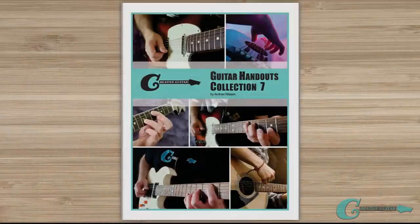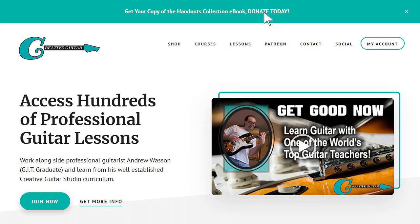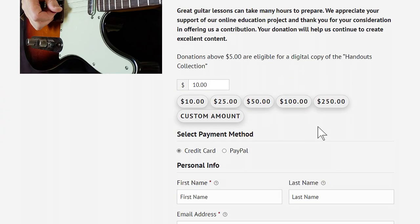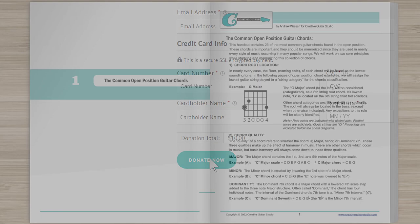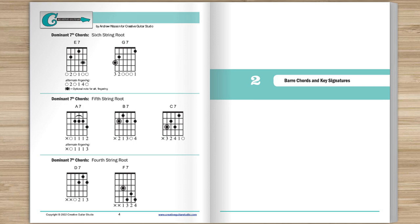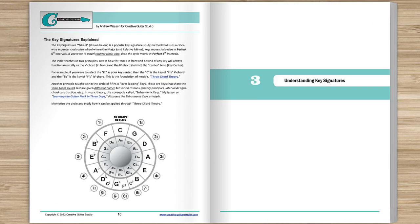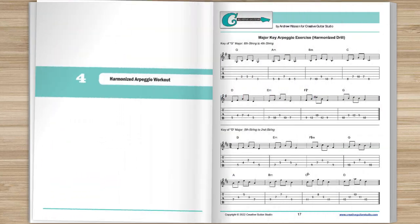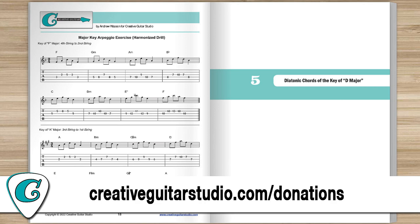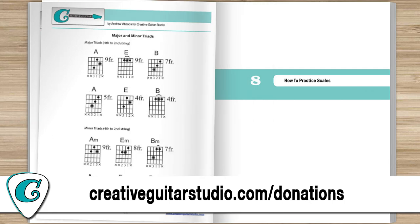Before we get started, I just want to let you know how you can get a copy of the Creative Guitar Studio Handouts Collection ebook. With any donation of five dollars or more on the creativeguitarstudio.com website, you'll instantly receive a copy of this 100-page guitar lesson ebook. It's jam-packed full of chords, scales, arpeggios, music theory, and technique drills. Just head to creativeguitarstudio.com/donations to donate and download your copy today.